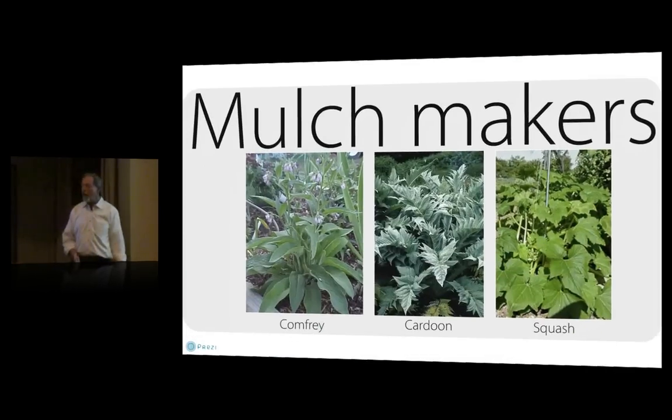Plants to produce organic matter: plants with big fleshy leaves put out a lot of biomass. You can just cut them down in place — chop and drop — or cut them down and compost them, though that's more work. Three good examples: comfrey, with its big fleshy leaves you can cut down two or three times during summer and it'll sprout right back; cardoon, an artichoke relative in the thistle family that reseeds freely, puts out great big leaves, tolerates cold climates, and has edible stems; and squash. Anything with big fleshy leaves that rot easily — nasturtium, nettle, rhubarb — works well.